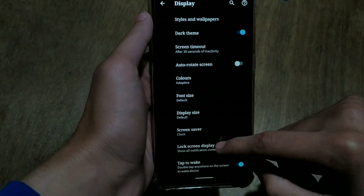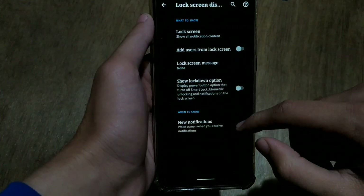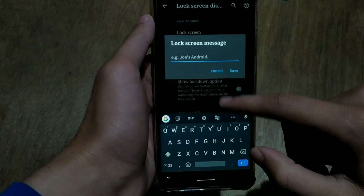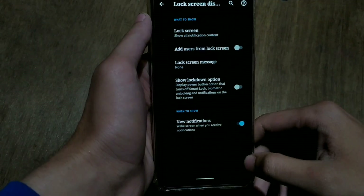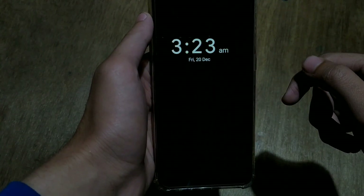In lock settings there are very few options: lock screen text, lock screen message, hide notifications on the lock screen, and a lockdown option. There is very little customization available in this ROM, but this is Pixel Experience and it is known for its simplicity.